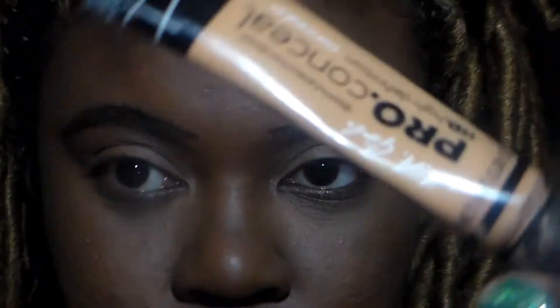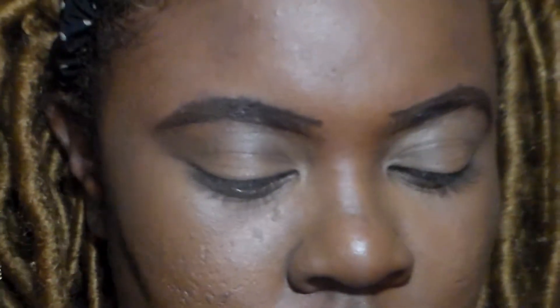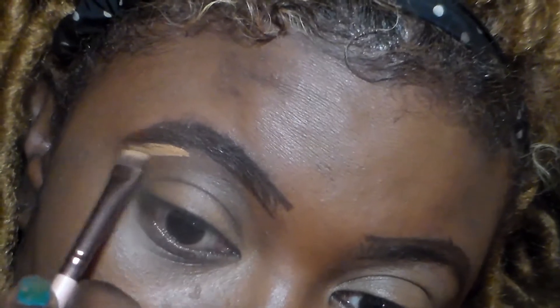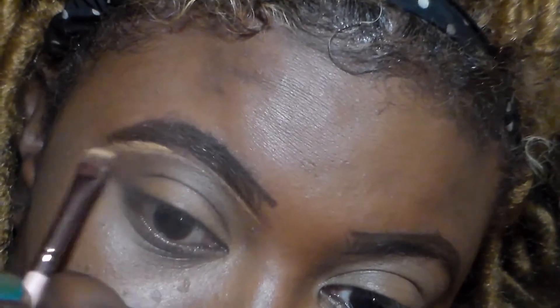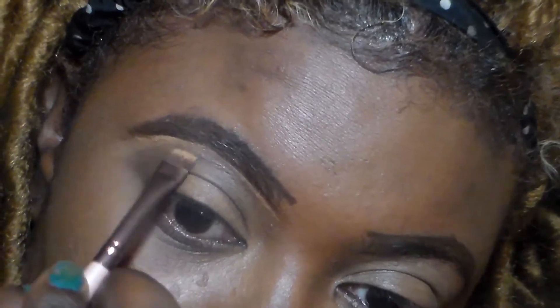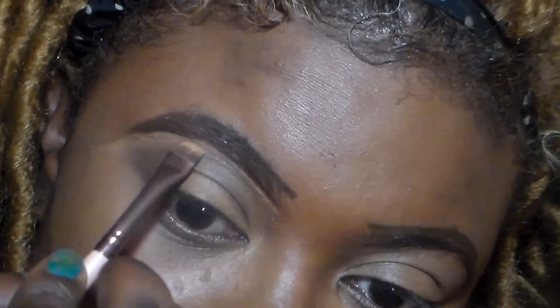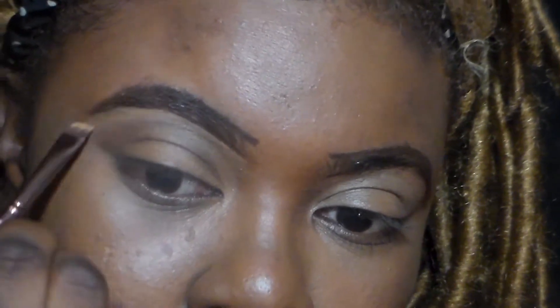Then I'm gonna take this LA Girl Pro in the color Toffee, I believe — I will leave it down below. You also want to get your angle brushes; I went with the pink one, but you can use any kind of brush that you feel comfortable with, something sharp that will sharpen those eyebrows. The concealer and the brush is your best friend when it comes to brows, because the concealer will block out any mistakes you made — it's like a corrector, it is a corrector — so you can sharpen it up.